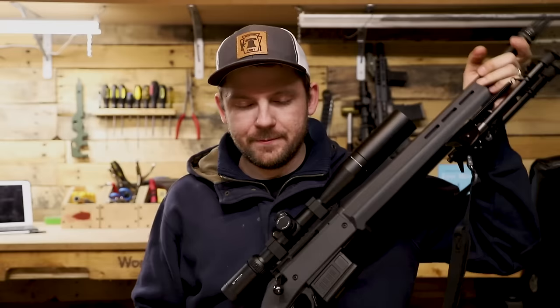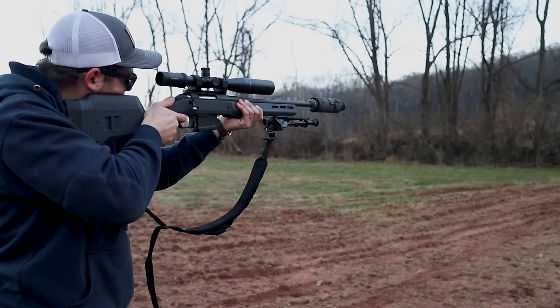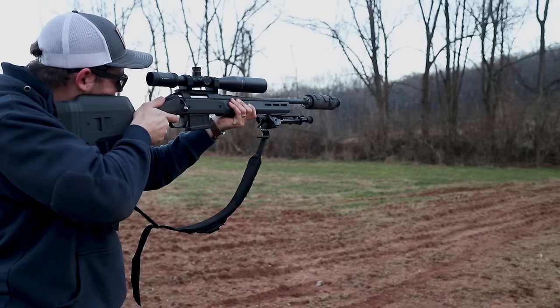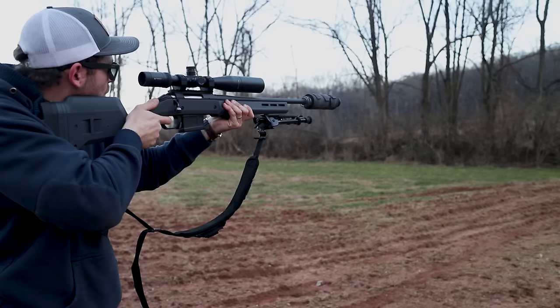This stock ran me about $300 — as you see it here with the Magwell, the stock itself, and it comes with a couple extra length-of-pull adjustments, which I didn't even mess with. Right out of the box, to me, this feels perfect. It just makes the whole gun feel much more robust — everything from throwing it around to walking in the woods. If you happen to knock it over, it just feels like a much more robust rifle. It totally changes the feel of the rifle altogether.